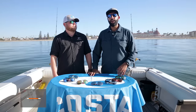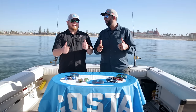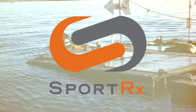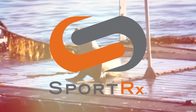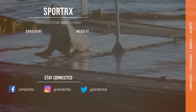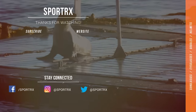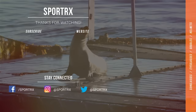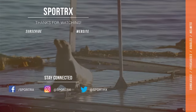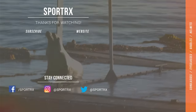You can also email us at info@SportRx.com. If you like this video, give it two fins up and we'd love for you to subscribe to the channel. We'll see you next time.